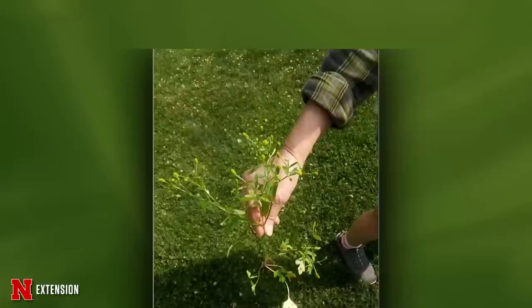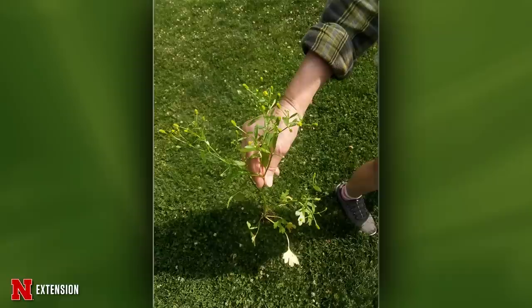A Bellevue viewer wonders what a plant is growing in their garden. It's a little past full flower stage, so some guessing is required — probably buttercup, possibly the celery-leafed buttercup. Regardless, it can be a bit invasive. If you have a lot of it, start pulling. For a tremendous amount, any three-way herbicide will work, but probably just good hand-pulling on a Saturday morning will do.